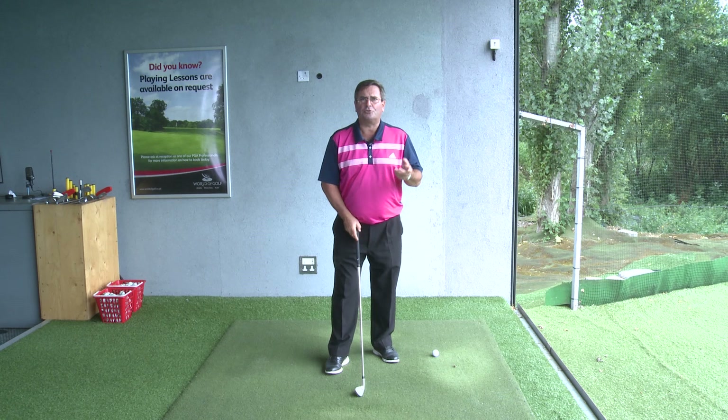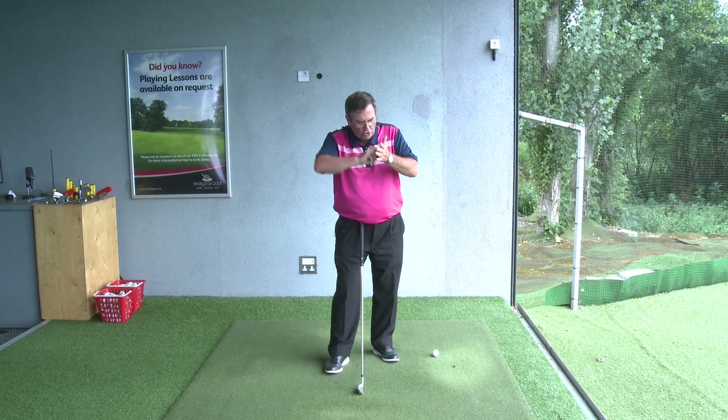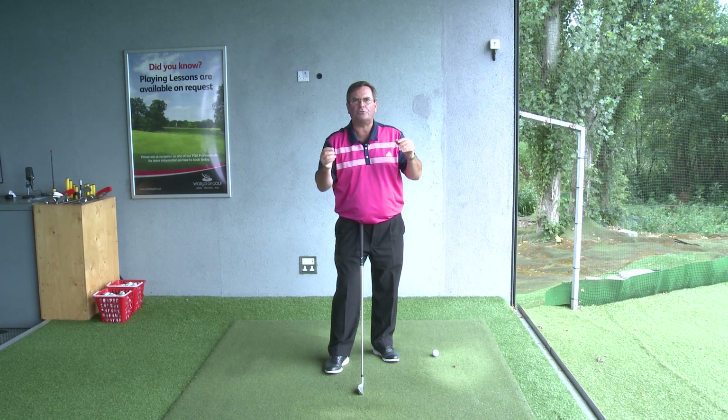A couple of analogies I like to draw: with the backswing, it's a bit like winding up an old style alarm clock. You're coiling the spring, you're tightening it up, and then when it gets to the top, it goes bonkers.